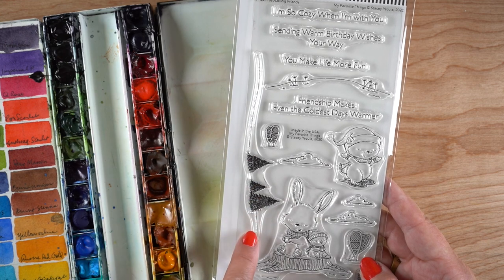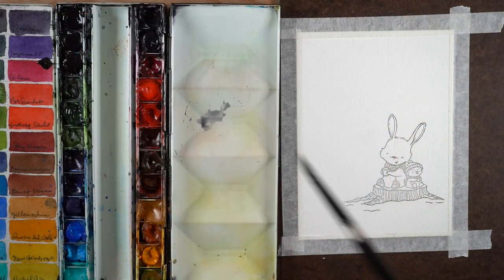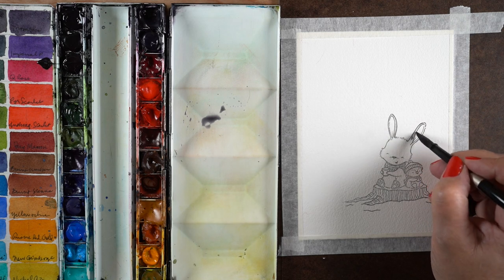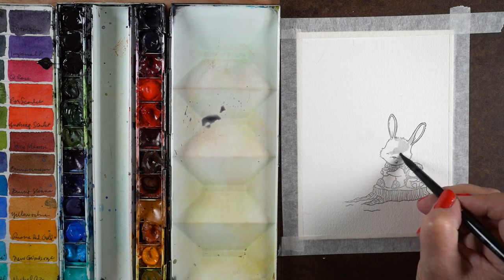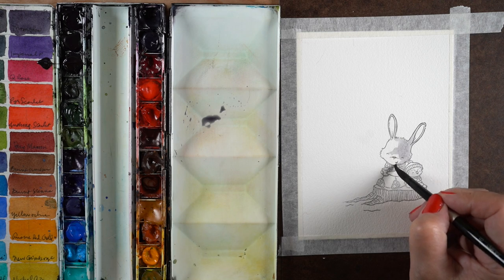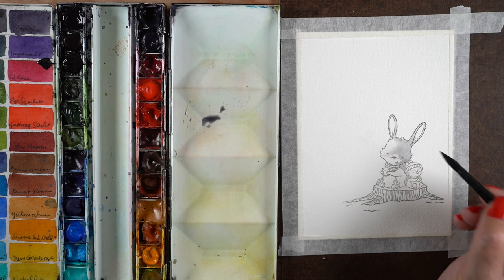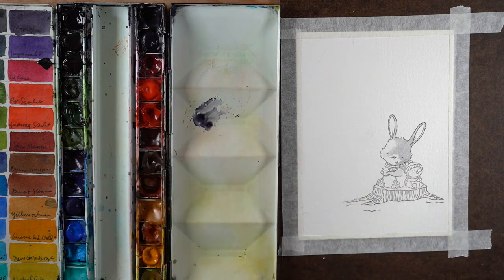I'm going to use this sweet new stamp set designed by the amazing Stacy — I love her illustrations. It has a tree line in it that I'm not going to use, but you could. I'm going to be painting with Daniel Smith watercolors using a Silver brush number eight, and Arches cold press watercolor paper.